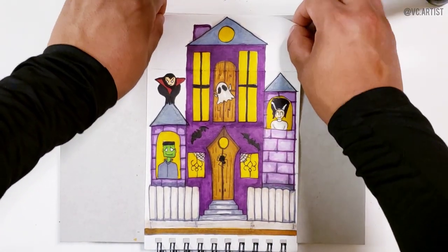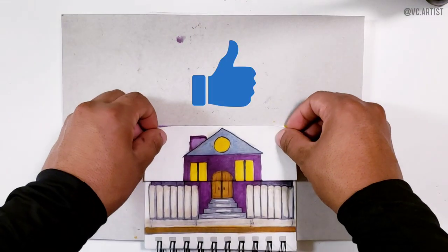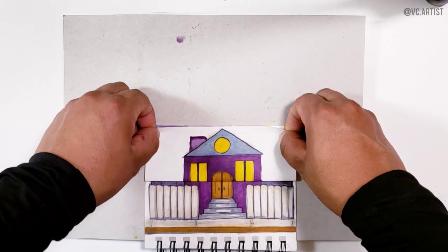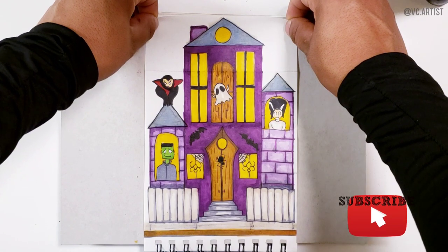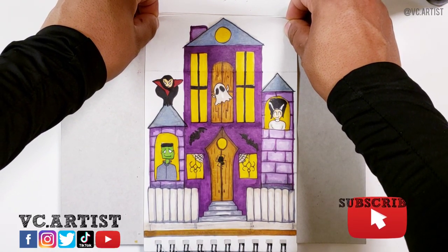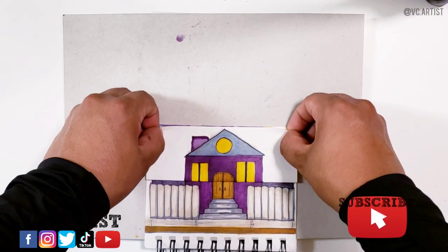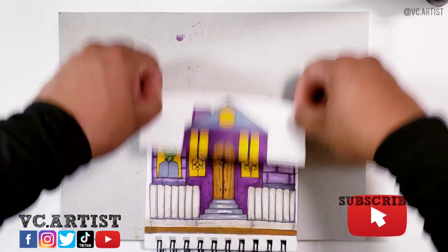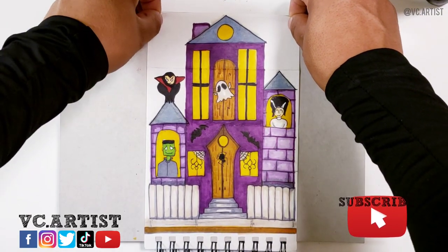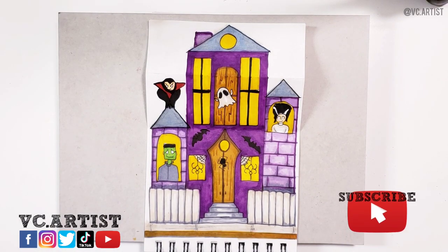If you like it too, don't forget to give it a thumbs up. Also don't forget to subscribe to this YouTube channel for more videos like this and follow me on all my social media. I don't know if people are going trick-or-treating this year, but if they do, please be safe out there and have fun. Thank you guys so much — have a happy Halloween and a great day.